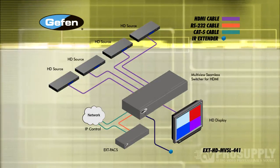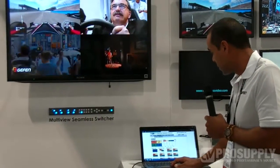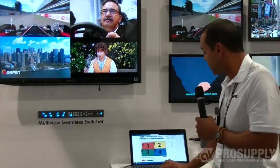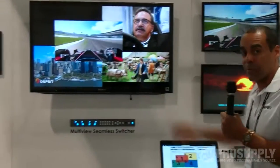The beauty of this product is that it has a convenient web interface. You open up any web browser on a Mac or PC and, as you can see here, you can conveniently arrange each input and scale them as you'd like. I'm going to move input number one and as I move it, it instantaneously moves on the output screen.